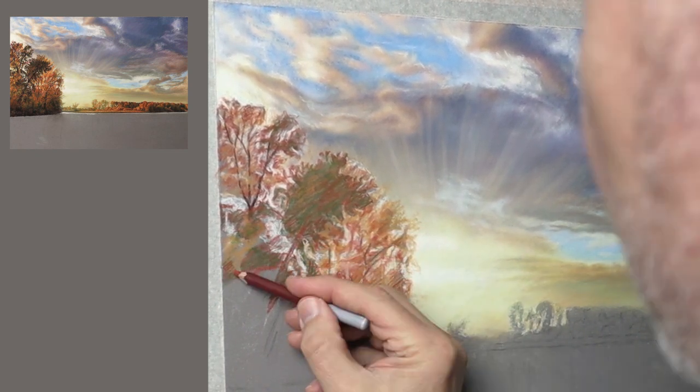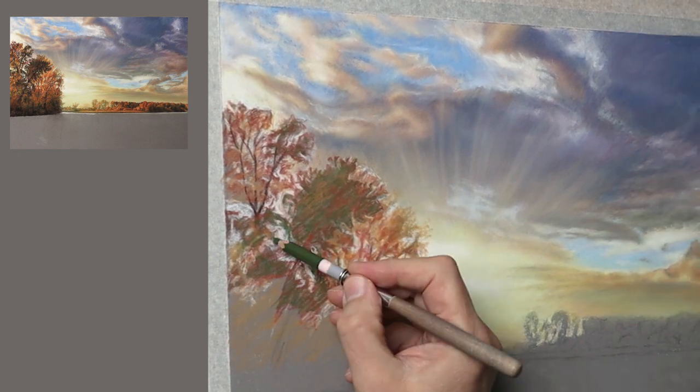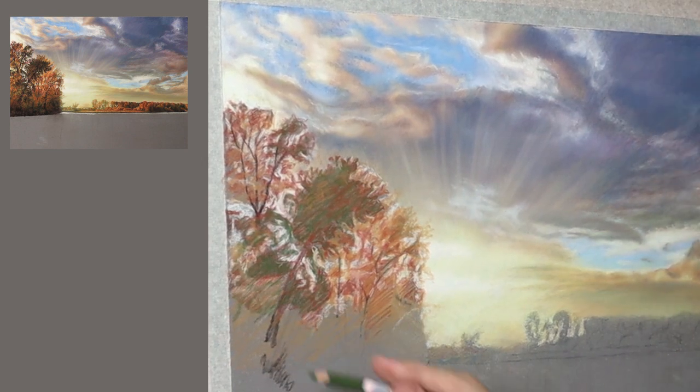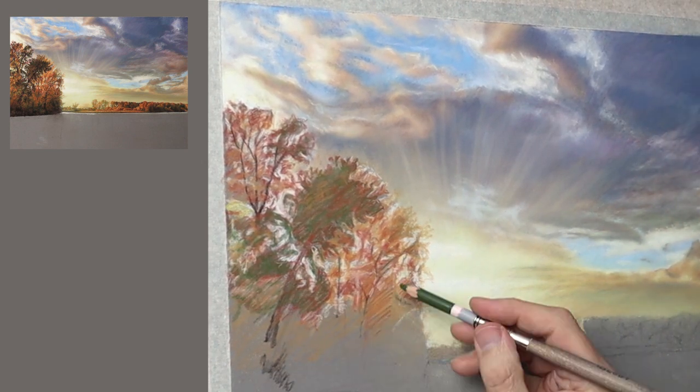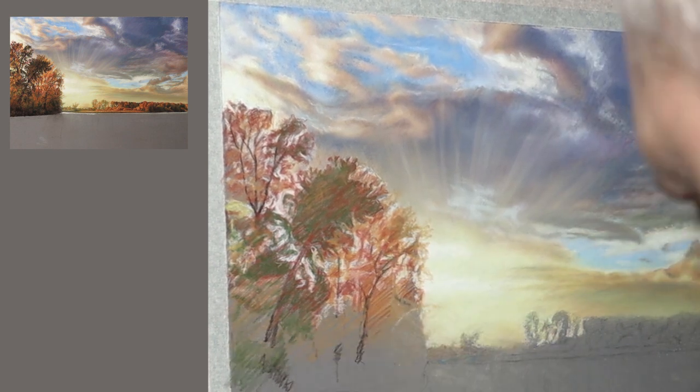I've kept it mainly freehand because I enjoy the freedom of it, just using the cross-reference here and there. Don't go crazy with it because it will actually create tension — if you're not careful you'll be frightened of making your own decision of where things go. Just be free with it and use the cross-reference now and again.